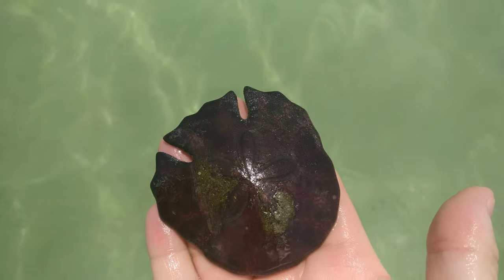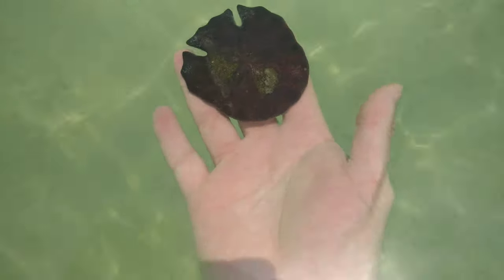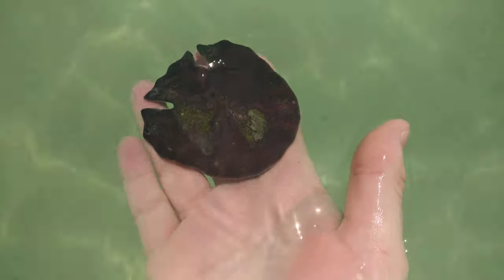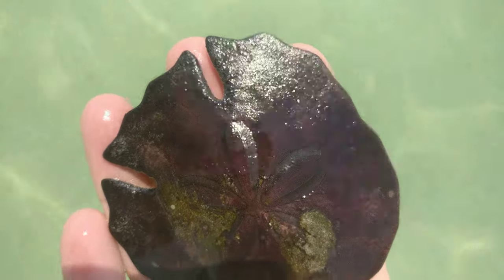It's a very hard shell. It's illegal in Dubai to take these out of the water, so we have to leave them in. You can take the shells if they come out of the water on their own. They're all different colours — this one's a very nice purple with some really amazing patterns.